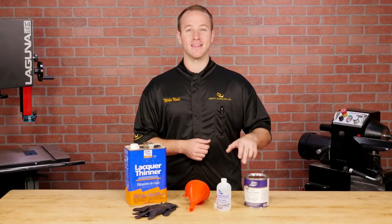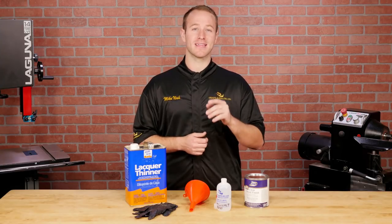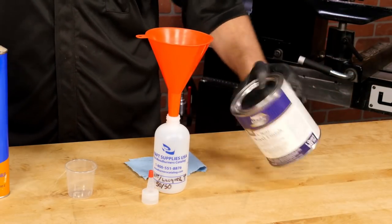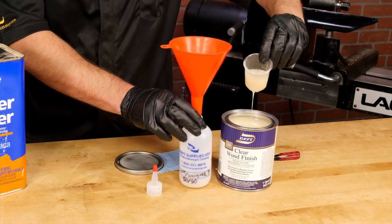Before we get started, we need to thin the Deft clear wood finish 50/50 with lacquer thinner. This will make it a lot easier to apply and it'll dry faster too. Give the Deft a good shake to mix all the solids together, then pour a one-to-one ratio of Deft and lacquer thinner into a finish bottle.